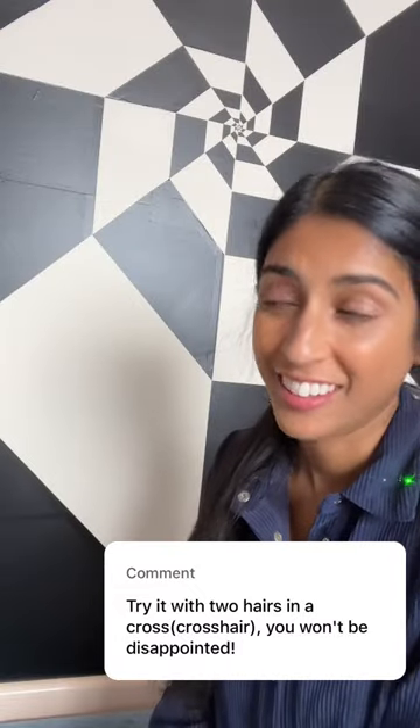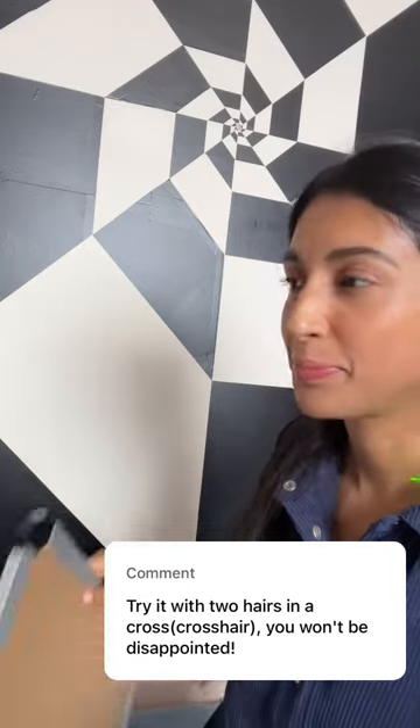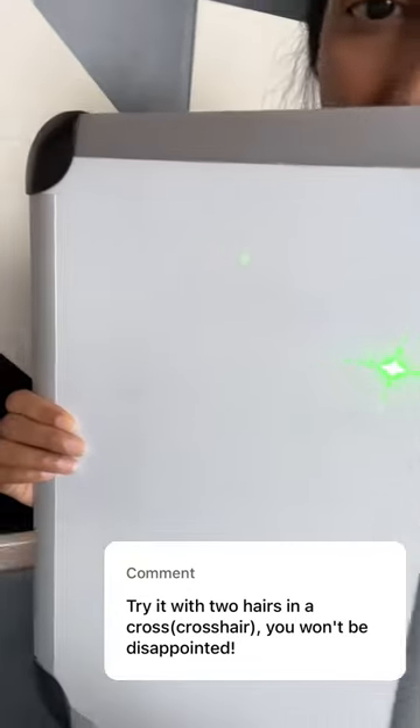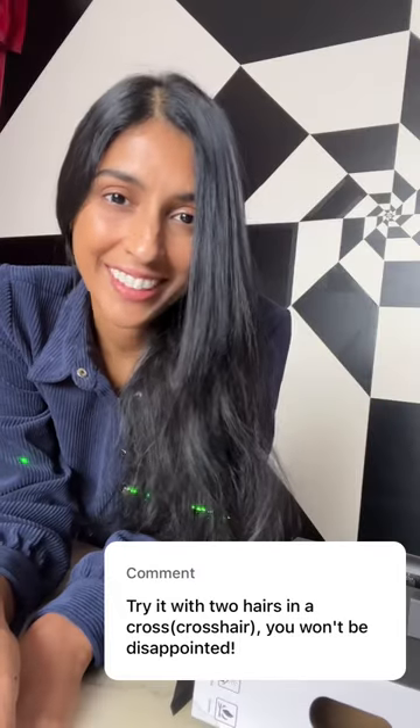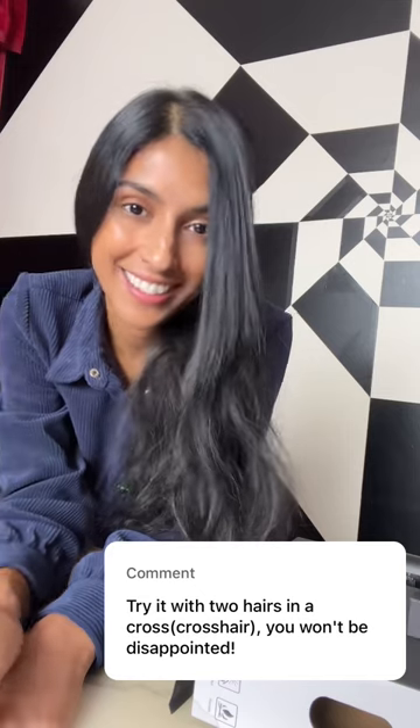Okay, moment of truth. There's the laser, let's see what it makes. Whoa, that's really cool. Basically two double slit patterns. That makes a ton of sense now that I think about it, because when I was doing the original experiment I often would have my hair fall into the beam like this, and this is the kind of pattern you get.